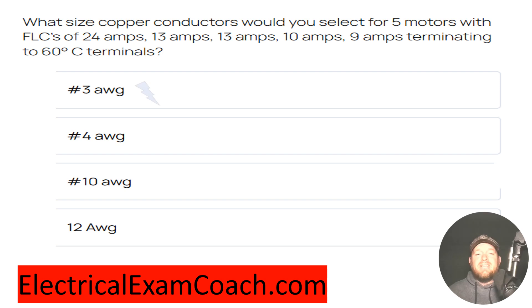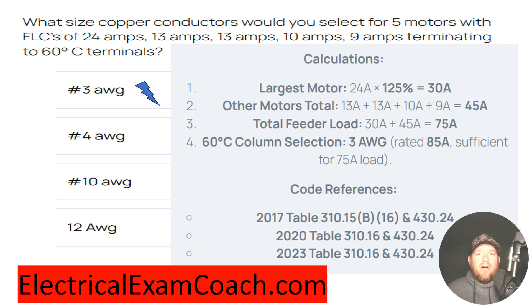The correct answer is 3 gauge wire. This sounds complicated, but I know you can do it. Step one, we're going to find our FLCs. In this case, they give them to us, so we don't have to look that up in the table.